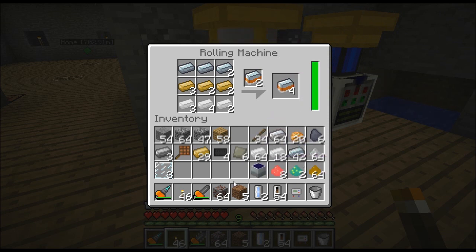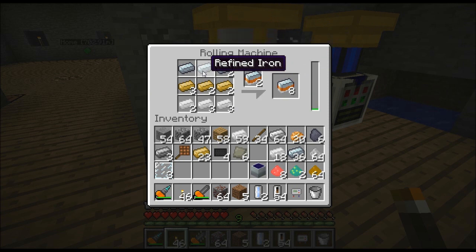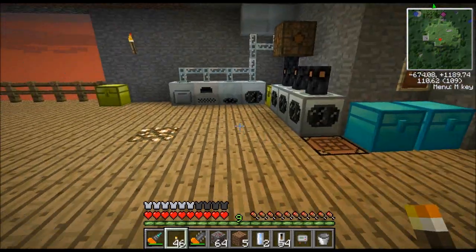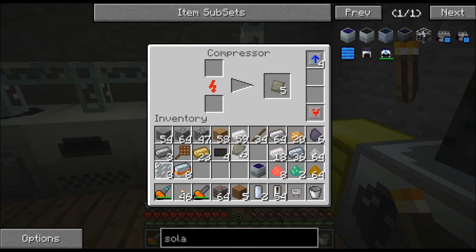Let's go ahead and put some stuff in there and make something. Let's put a couple of everything in there. This is one of the recipes for mixed metal ingots. You can also use steel in the top row — it gives you three ingots instead of two. But for steel, you're going to have to have a blast furnace. Basically you put iron inside a blast furnace and you'll end up with steel. Anyway, this gives us mixed metal ingots, and this is just an ingredient to make the industrial centrifuge.